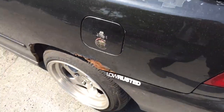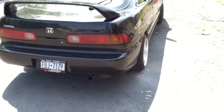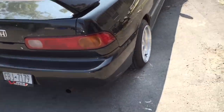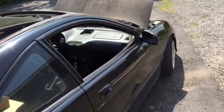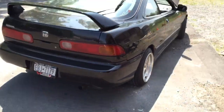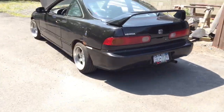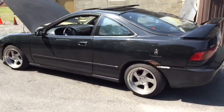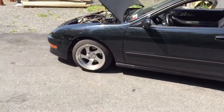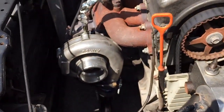This car is kind of a piece of shit, I don't know. That's it really. Maybe one day I'll clean it up and fix the rust. But yeah, that's my daily driver — looking like a piece of shit. Just a little shot of the turbo.